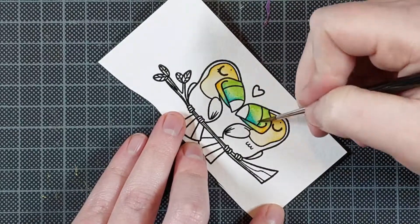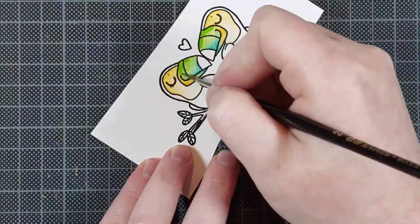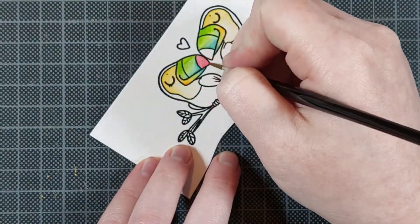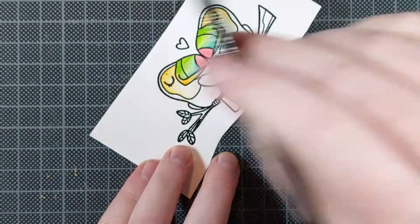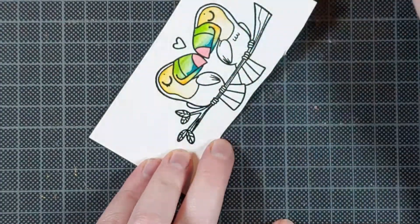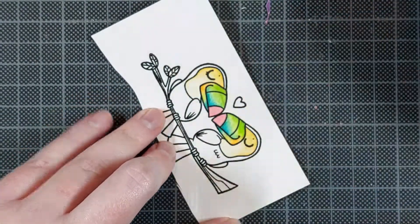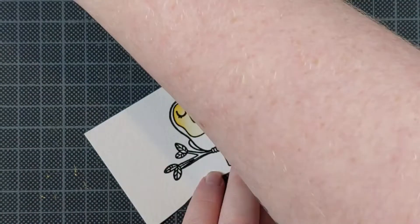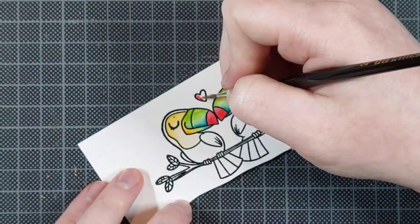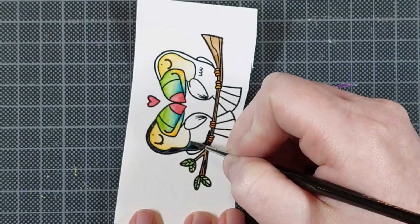I'm using some really bright colors for their bills, and I love this look. I just look up some images of toucans and take inspiration where I can get it, but I don't follow it exactly. I don't try to make this a realistic looking toucan — it's obviously a cartoon image, so I just take the inspiration I like and pick and choose some colors from different images.